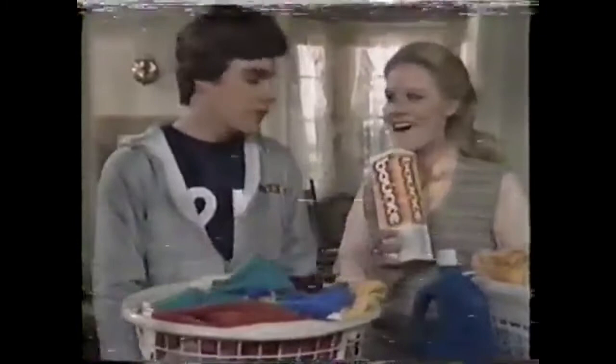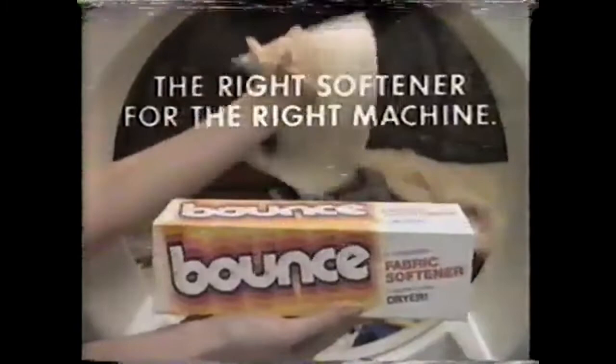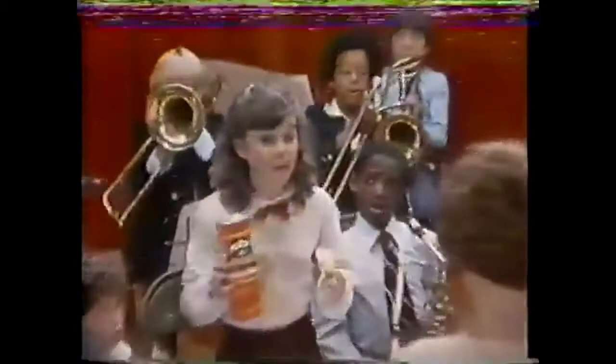I've got the fever for the flavor of a Pringles — the fever for the flavor! It's the deep fried taste, it's the crispy crunch, and the Pringles, please, I need a bunch. We've got the fever for the flavor of a Pringles. No preservatives. Regular light ripples. You'll catch the fever for the flavor of Pringles.